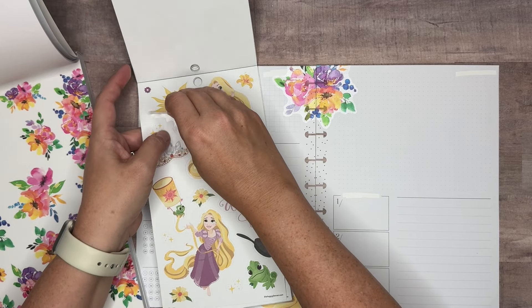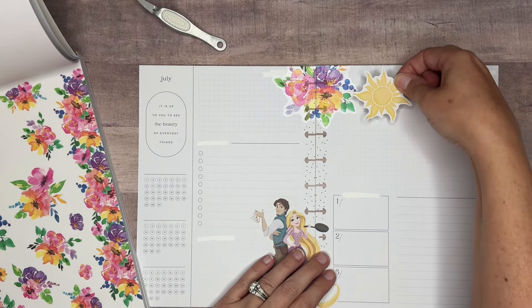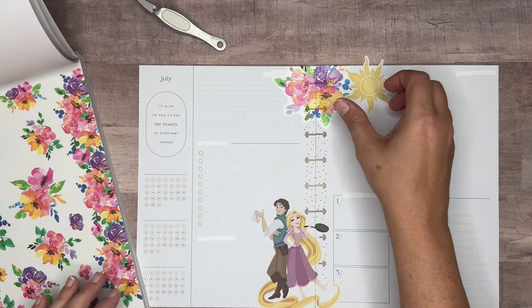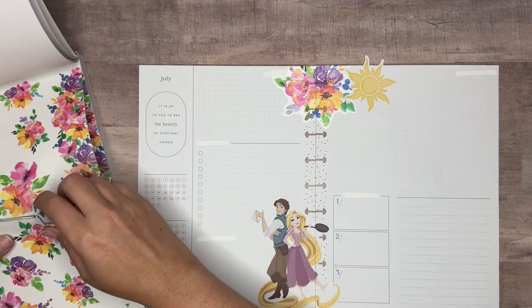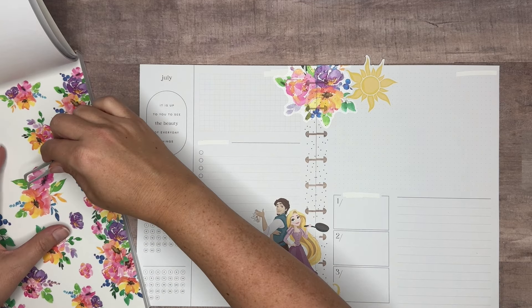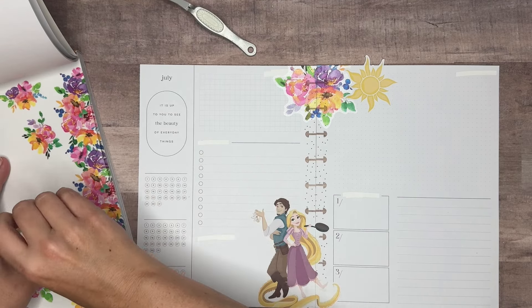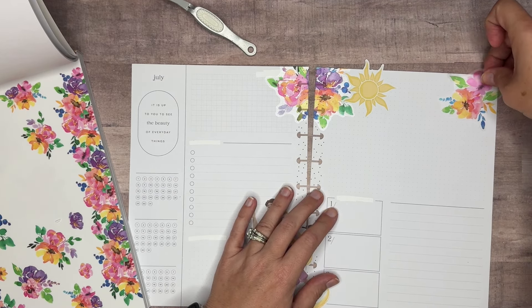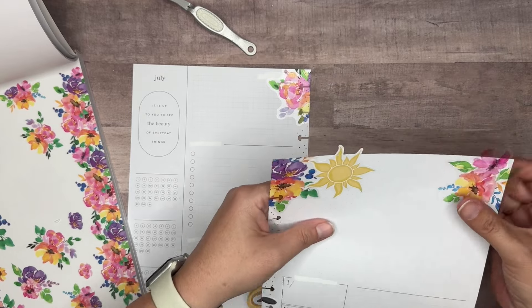Let's bring in the sun and possibly put it here — that's really pretty. And then maybe some more flowers. I'll put them here to cover up this white out. I used that darker color to cover the white out up.